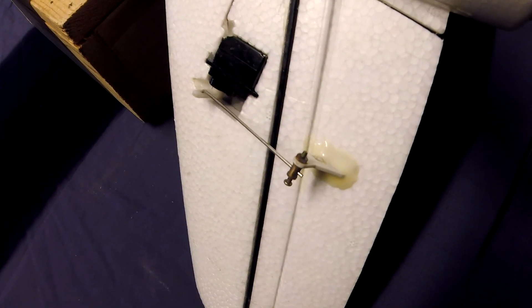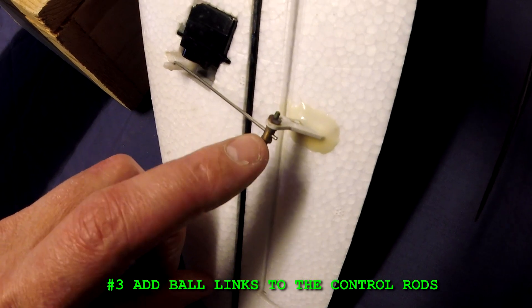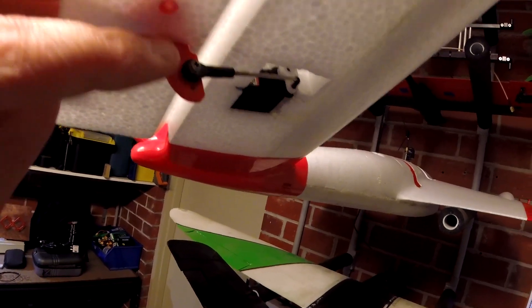Number three: add ball links to the control rods. It would be nice if there was a ball link on the end of this control rod. Again, that's similar to the Mini Goose — that kit already comes with ball links.